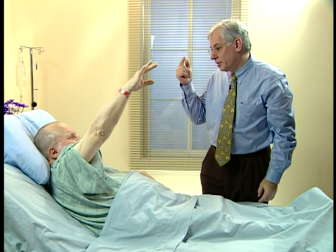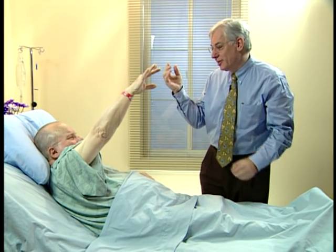Hold it up. One, two, three, four, five, six, seven, eight, nine, ten. Good.